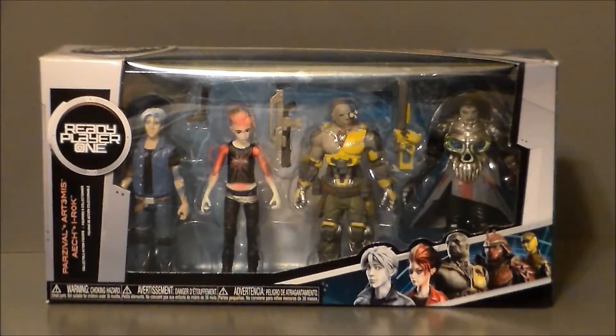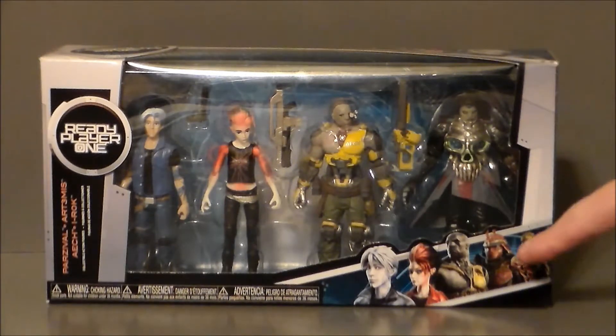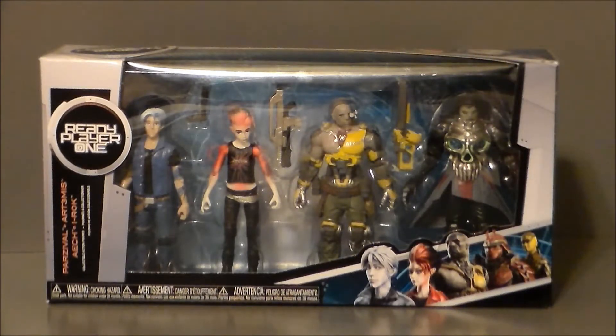Here we have the Ready Player One figures in the packaging. We get four figures — three of the good guys and one of the bad guys. They're in a three and three-quarter inch scale. Personally I prefer figure sets in five to six inch scale, but this is all we got for the movie. I'm kind of surprised we even got figures for the movie, to be honest. Although I would have liked them to have done another set.